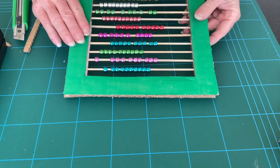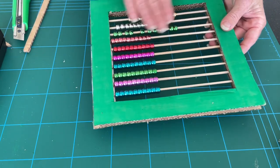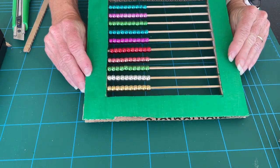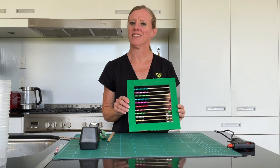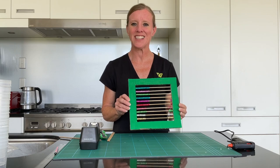And then you'll have your abacus! Decide which side is your best side and then you'll have your abacus. I hope you enjoyed today's activity making an abacus — for instructions on how to use it, just search online. Thanks for joining us, ka kite!